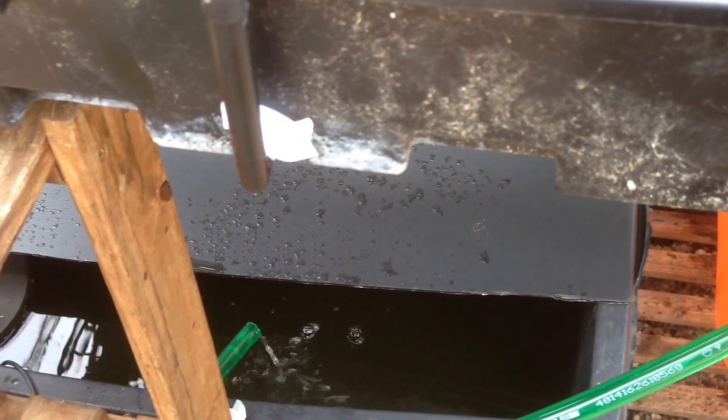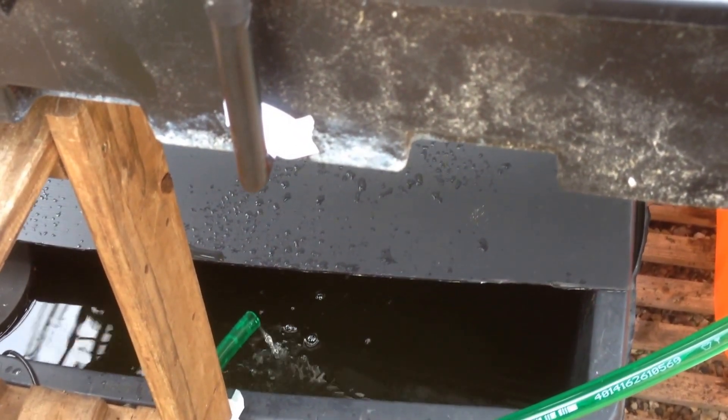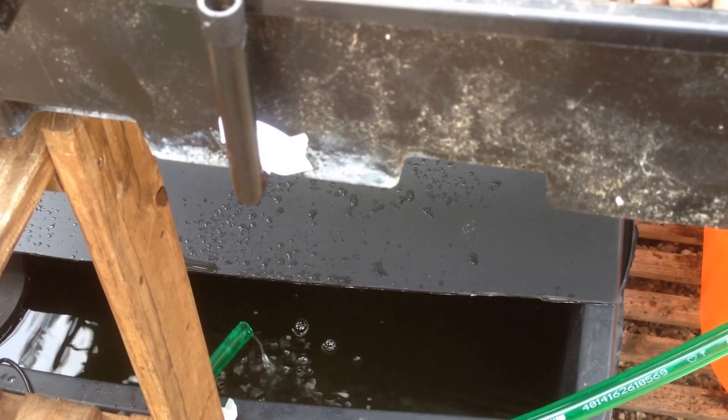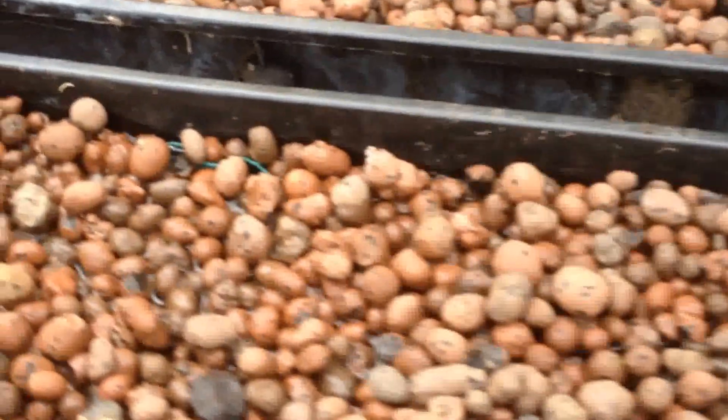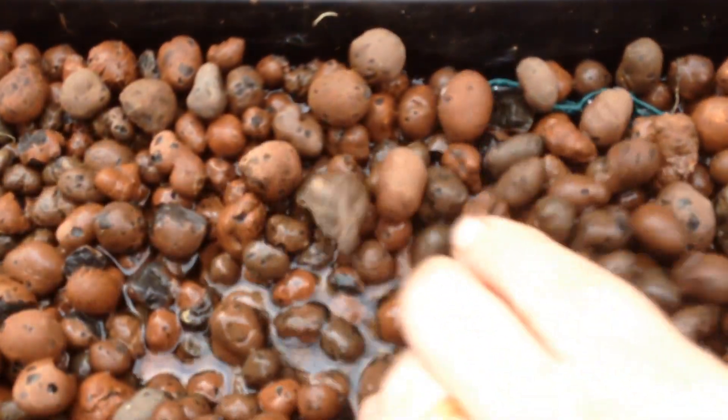What I'm going to stock it with yet I don't know — I have been looking into some tilapia, but I'll keep you updated on that one. As you can see, this tray is now starting to fill with water.